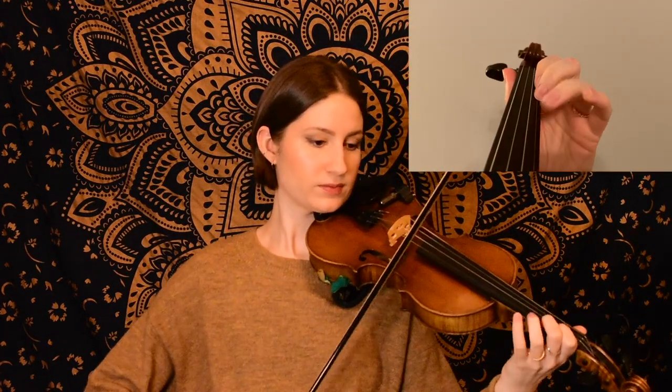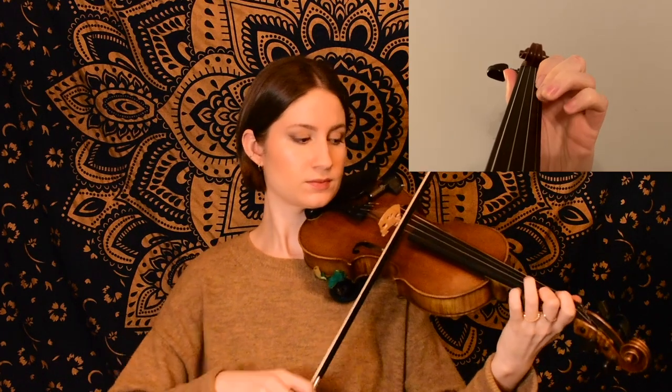For the next phrase, we start again on open E. So we ended on D, our third finger on the A string there, and as an option, if you wanted to play that as a double stop, you could leave your second finger on G on the E string and then play that D and G together. That creates a nice little chord, so that's an option if that's something you like and feel comfortable with.